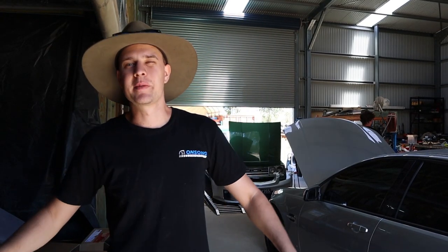What's going on ladies and gents? Welcome back to another episode of the R31. We are finally going to be making a little bit more progress on this thing. It's been out of idle while I've been waiting for parts — it was a bit of a saga.